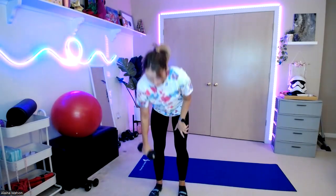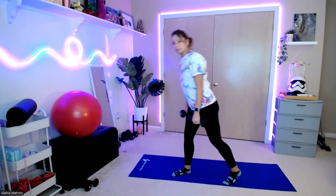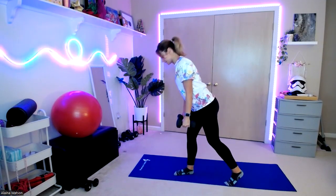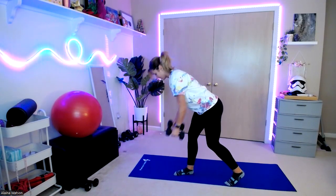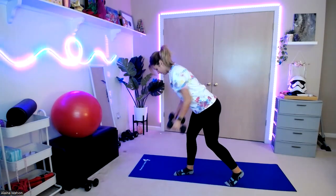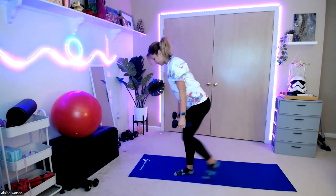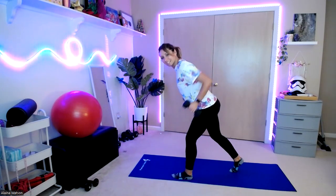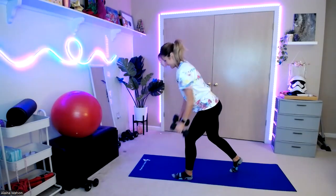We're going to go into our bent row. Pick up our other weight. I like to have one leg in front — I'll put my right leg in front. You can also do feet together. Step it back. Pulling that core in nice and strong. Roll those arms up, bring those weights to the hips. One, two, three, four, five — we're going to switch legs if you are in split stance. Six, seven, eight, nine, and ten.